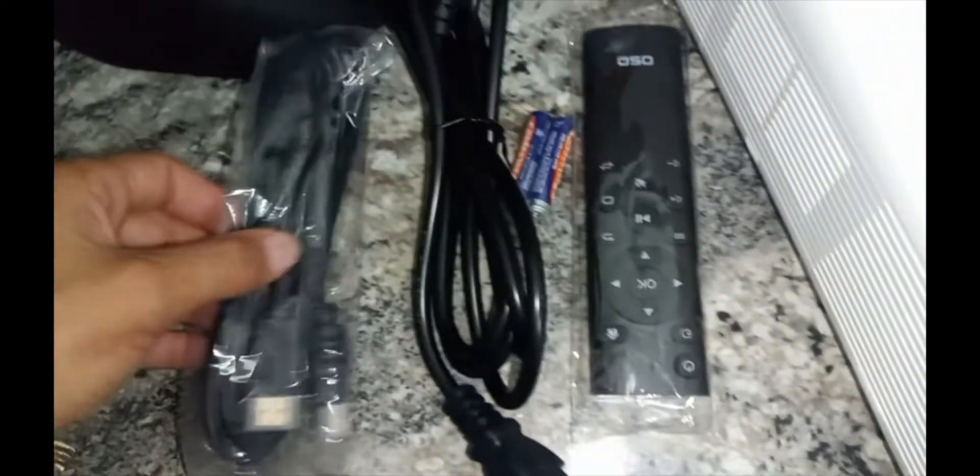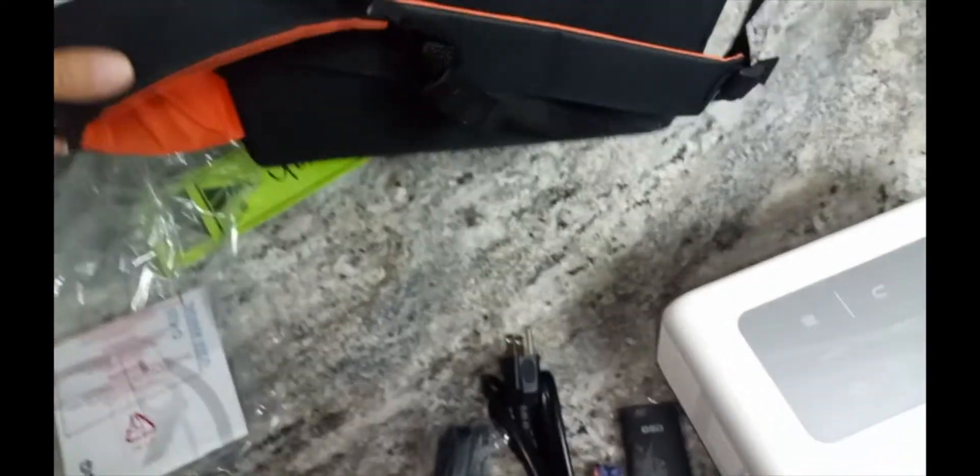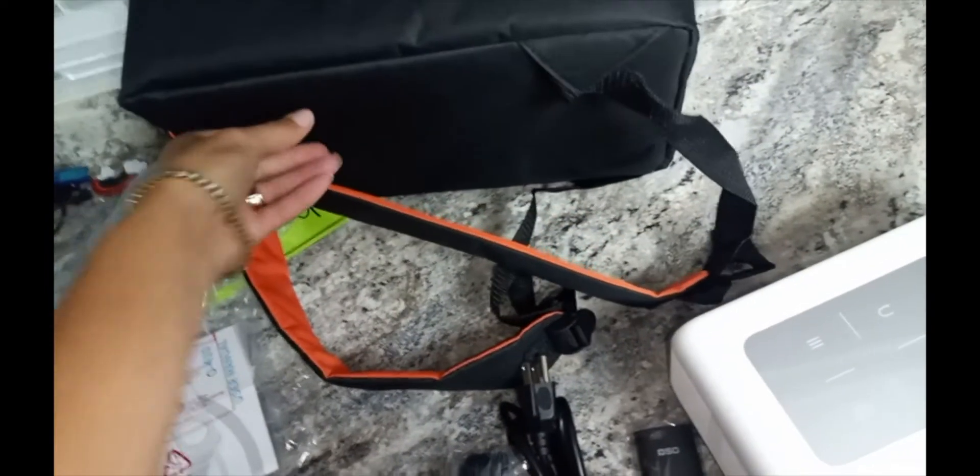It comes with literally everything that you need — remote control, batteries, all of the wire hookups, HDMI cable. What I really love too is that it has a backpack case, so this is awesome for on the go.